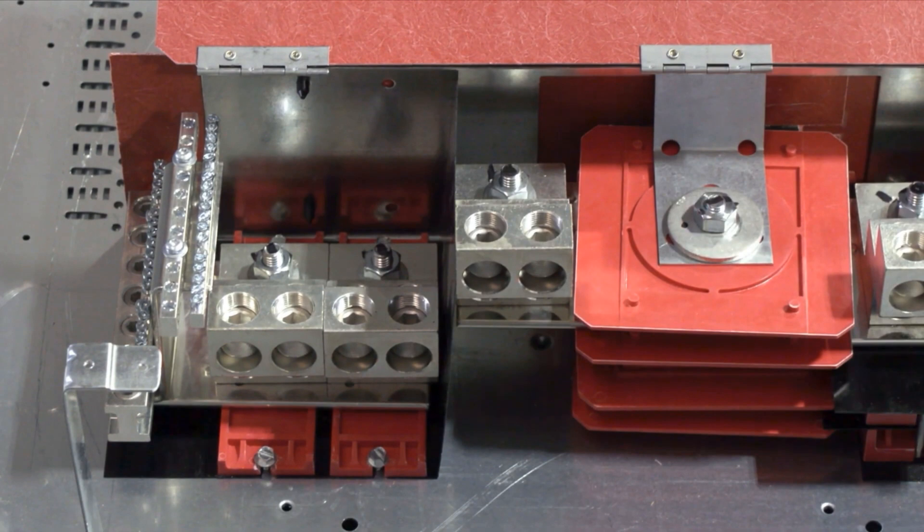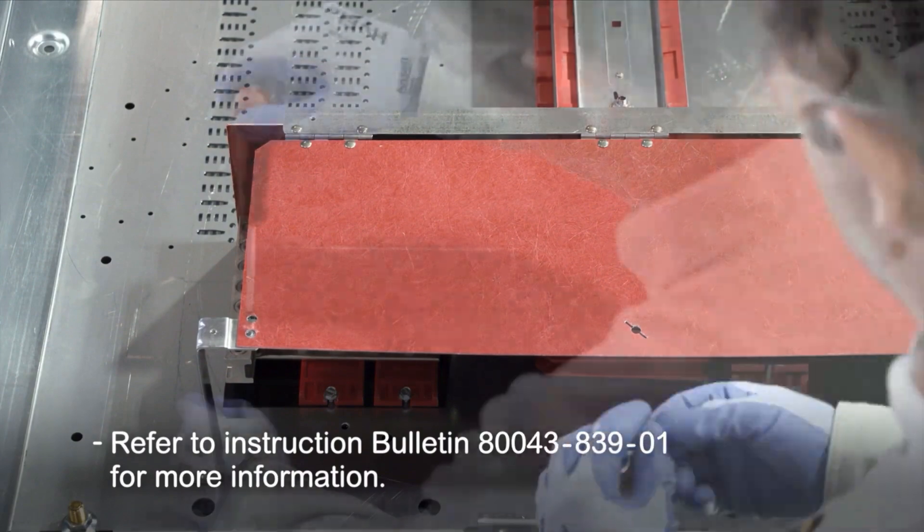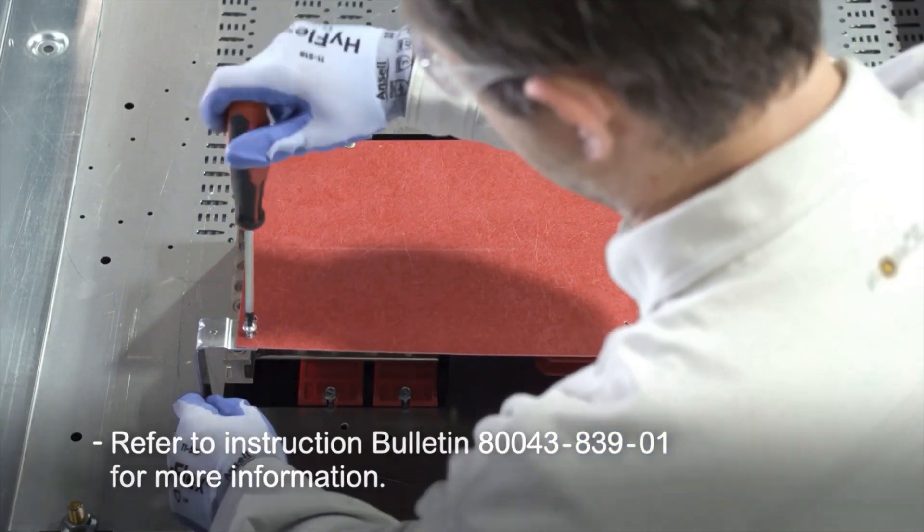Additionally, a service entrance barrier kit will also be required. Refer to instruction bulletin 80043-839-01 for more information.